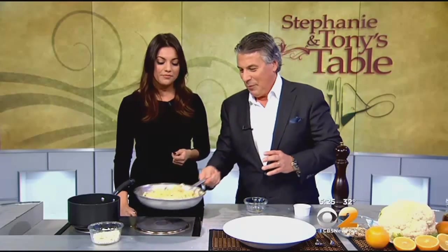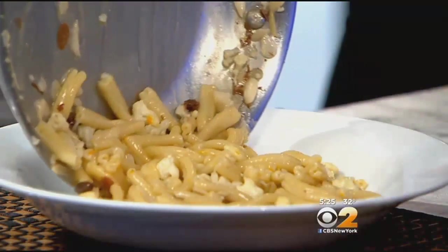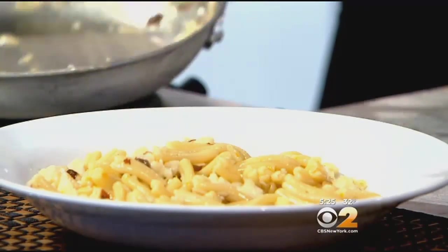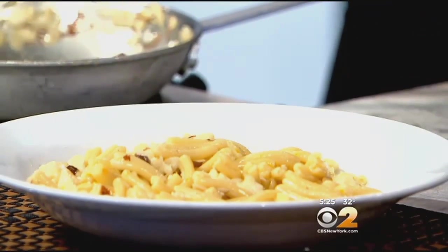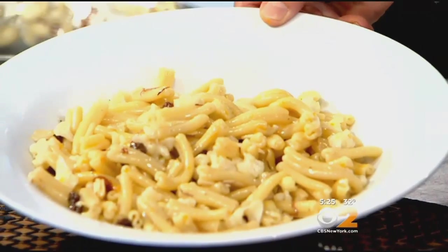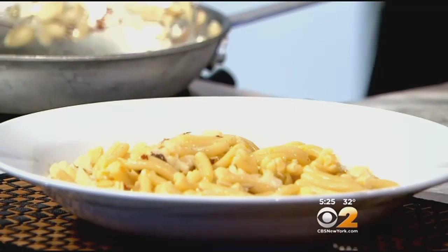I'm going to go ahead and plate this right here. So many flavors, and like you said, so simple — the sugars from the raisins, the orange zest, so many flavors combined. That's a perfect size plate.